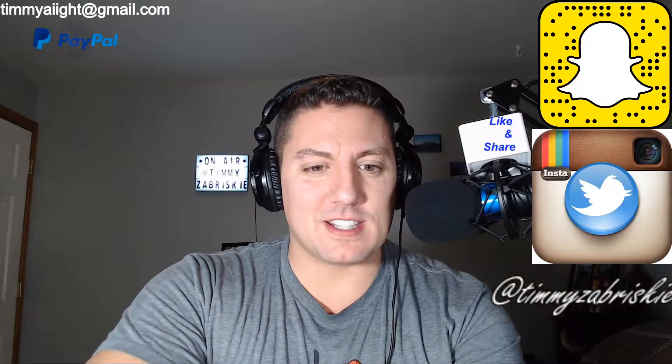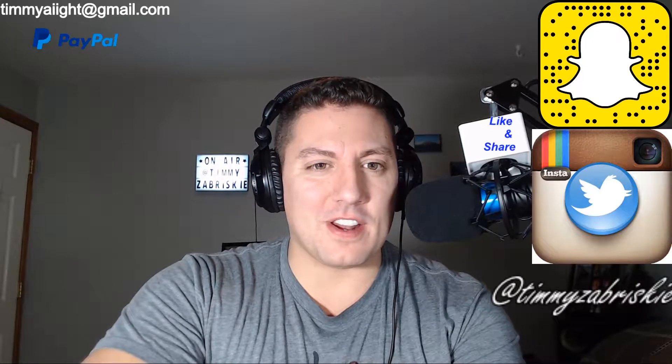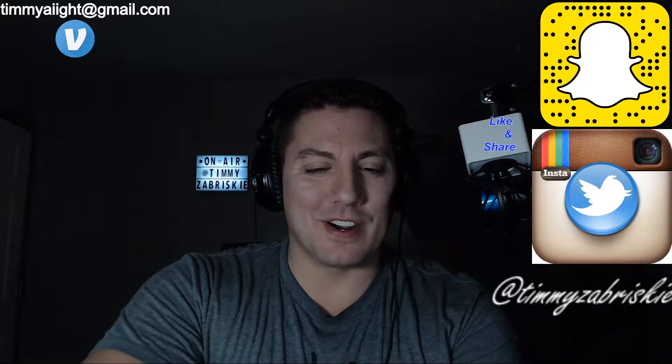In the back, you can't really see that on-air Tim Zabriskie sign. So what you do is you click on the settings, go to configure video, go to camera control, and turn off auto exposure. Bring it back a little bit, and now we're looking pretty good to go.